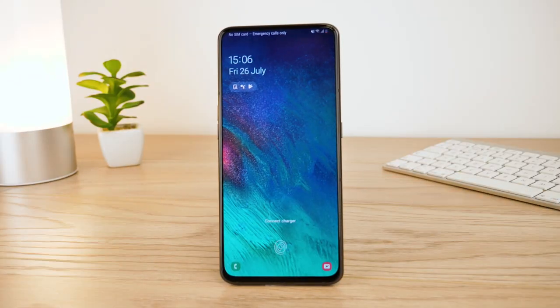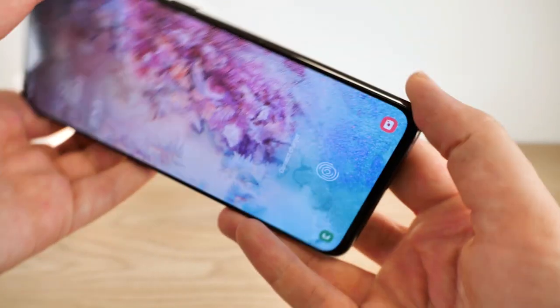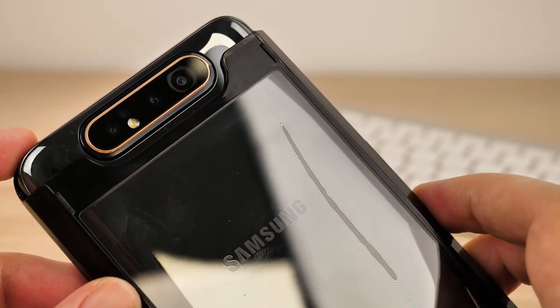However, the first thought that crossed my mind is how the case would fit around the unusual design. Of course, mobile accessory manufacturers took up the challenge and created an array of specifically designed cases to fit the rotating camera. From complete cover to slim and discreet, we've picked out our top recommendations that complement this model perfectly.